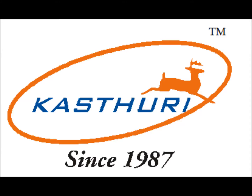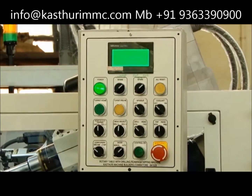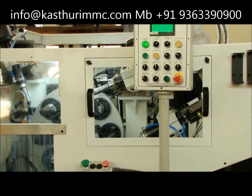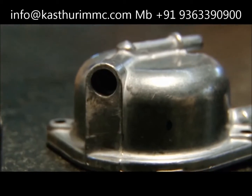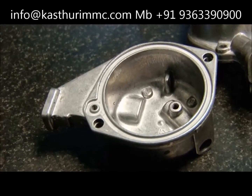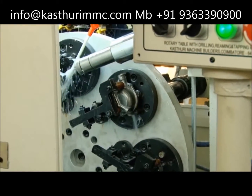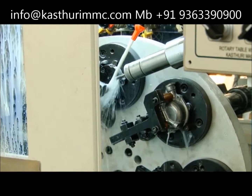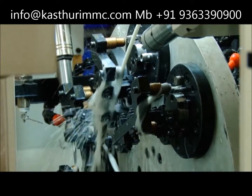We, Castori Machine Builders, started our journey making special purpose machines in the year 1987. This is a special purpose drilling and tapping machine with a vertical rotary table. The component to be machined is a fuel injection component. This is aluminium material and the target is drilling, tapping, and counter drilling from the front side, and a drilling operation from the back side. This is a critical machining operation as the cycle time expected is very less.